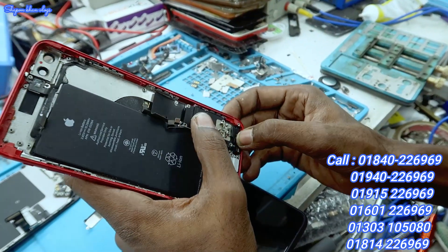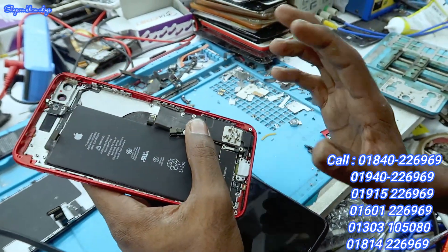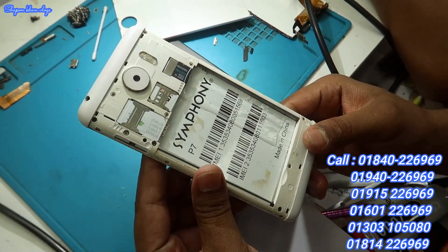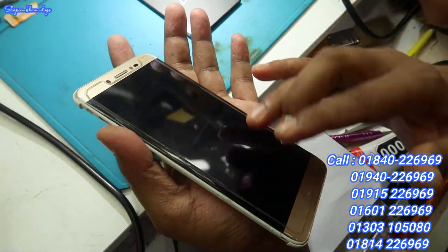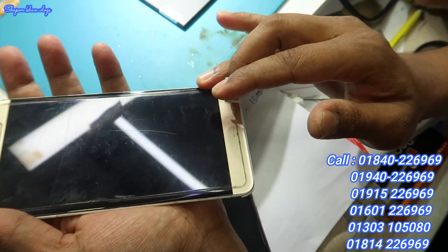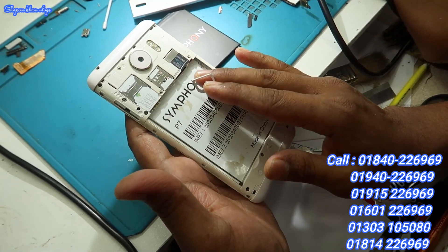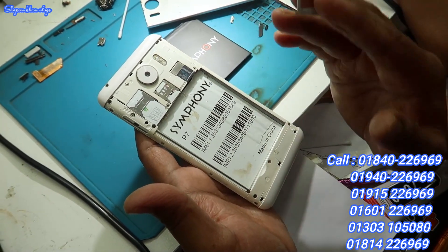It has a problem with charging on the iPhone 8 Plus. It also has a Huawei P7 — the battery is full and the display is full. We changed the display; the original display is complete.